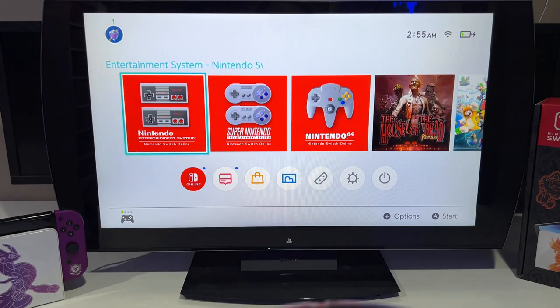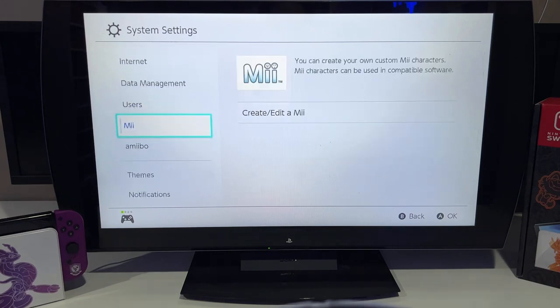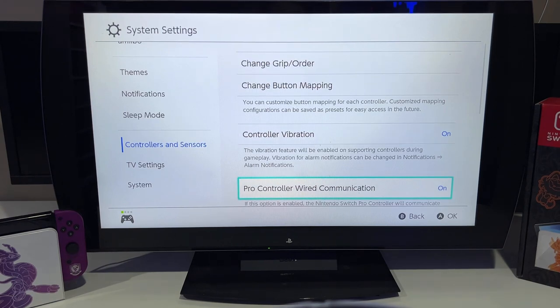Alright, so the first thing you have to do is go to Settings. Once you're in Settings, go down to Controllers and Sensors, select that, and you're going to want to turn on Pro Controller Wired Communication. Usually that's off, but make sure it's on. Mine is on. Then back out.